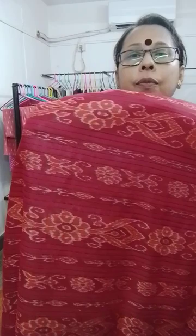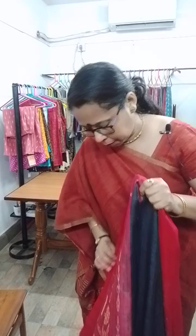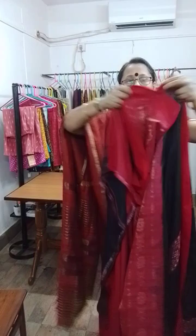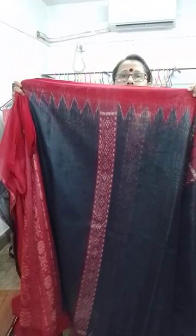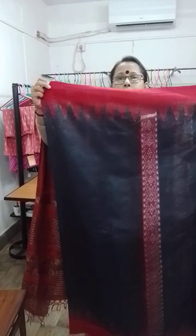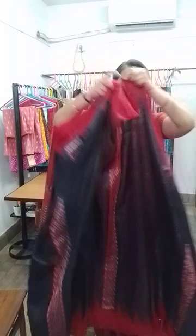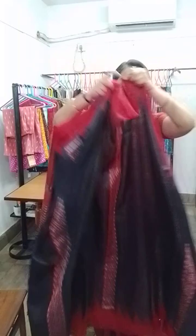Red pallu with red, orange, and white colour combination mixed in the pallu design. The blouse piece is plain red. The pallu goes like this and the body is like this — all over this type of Madha design after short intervals, throughout the saree. This design is the uniqueness of this saree. ₹5,800.